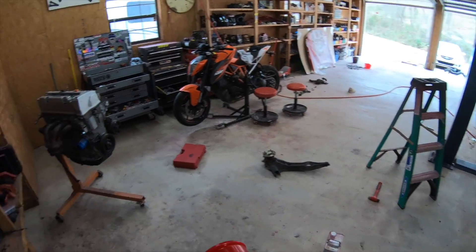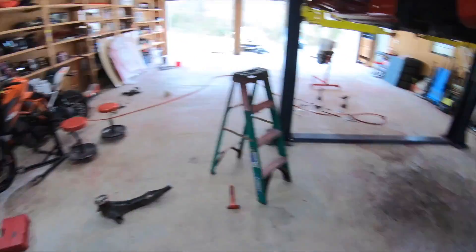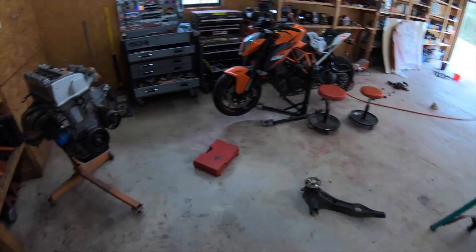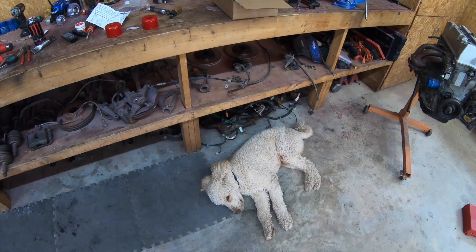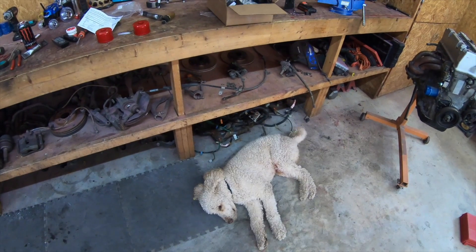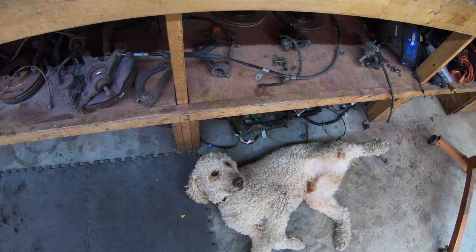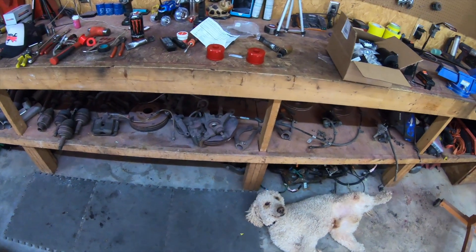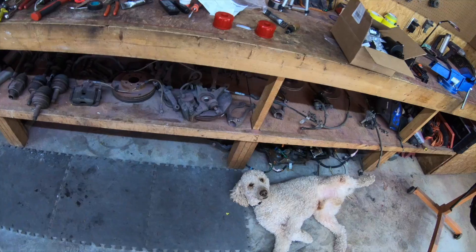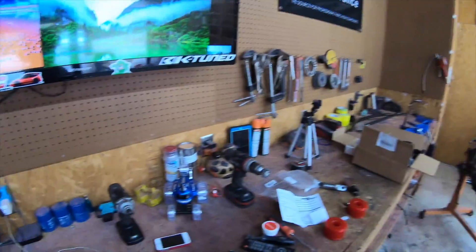I might just go ahead and paint everything first before I pop the bushing in. So I'm gonna degrease all this stuff, then paint it, then press the bushing in. Sorry guys, this dog is killing me — maybe too much car stuff.